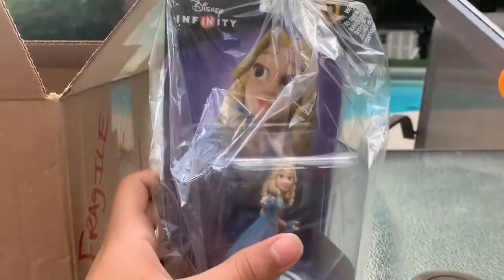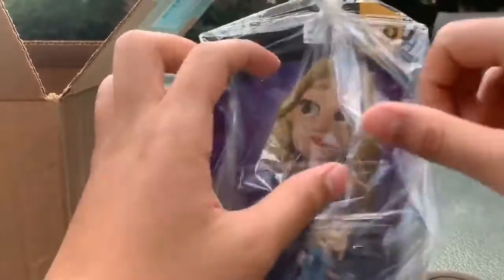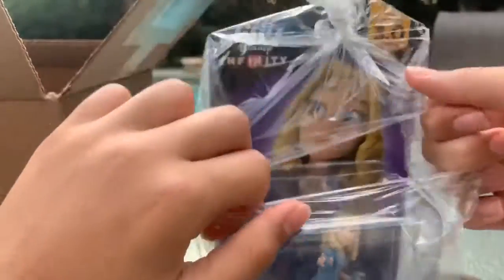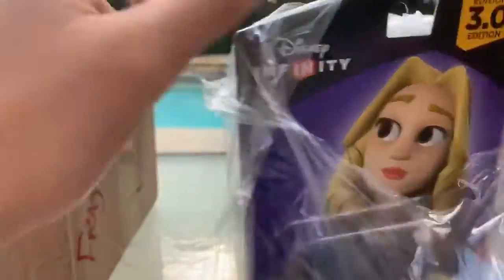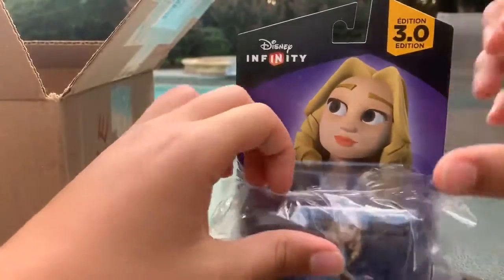I have scissors right here, so let's cut this open. If you didn't know, these are actually kind of rare because these were the last ones released for Disney Infinity.